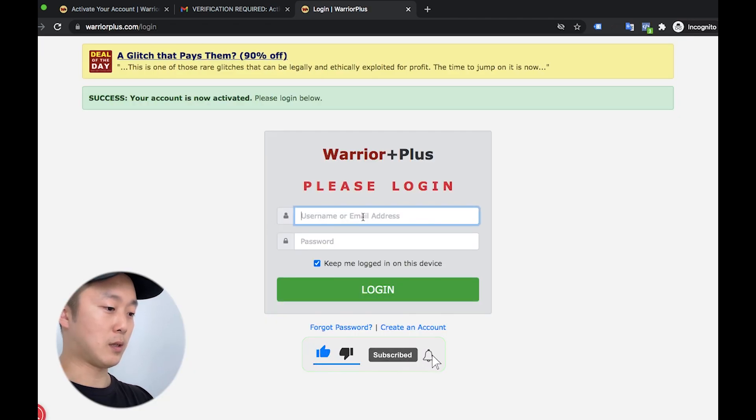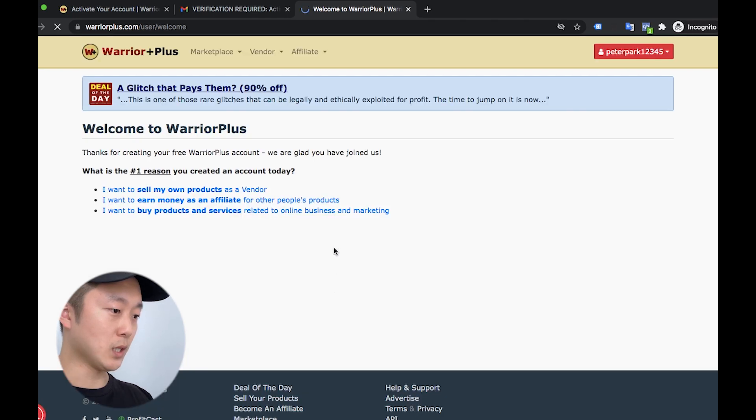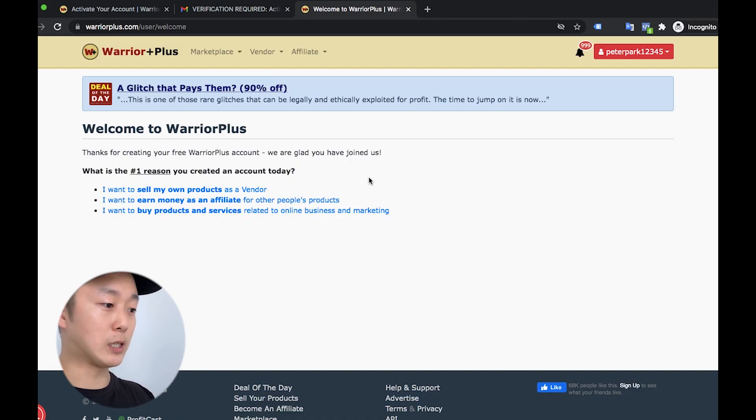And log in. All right, finally ended up here. Now I can show you how to apply the affiliate link. As you can see, it's so easy, right? I'm going to show you how to apply the link.